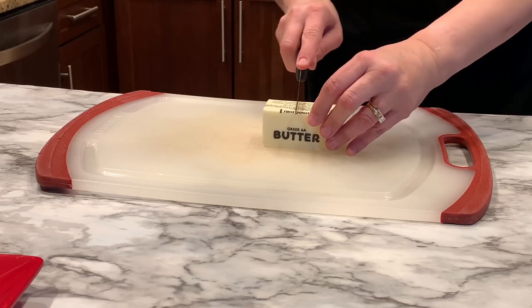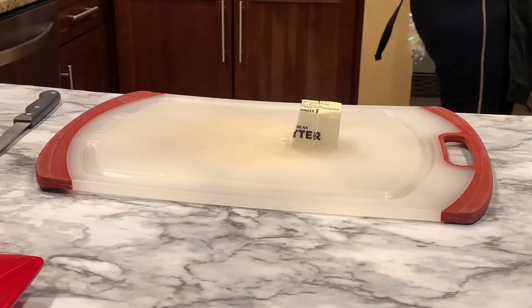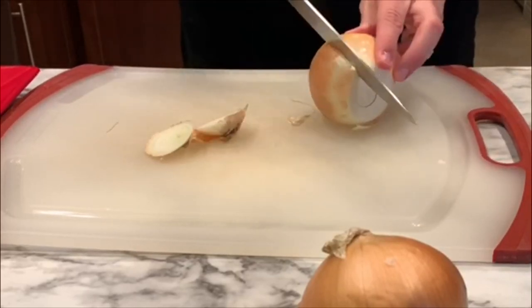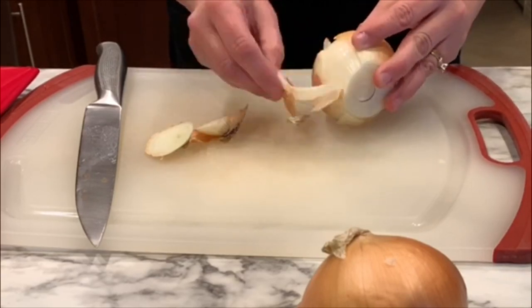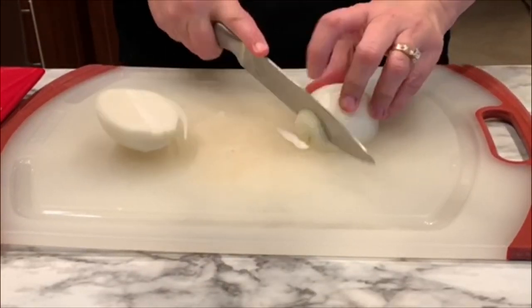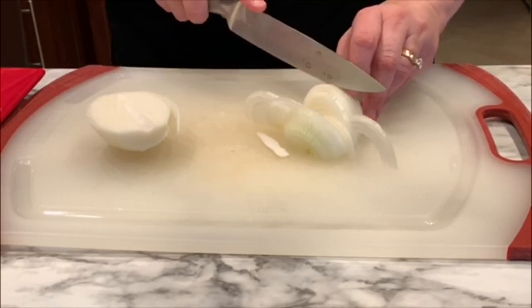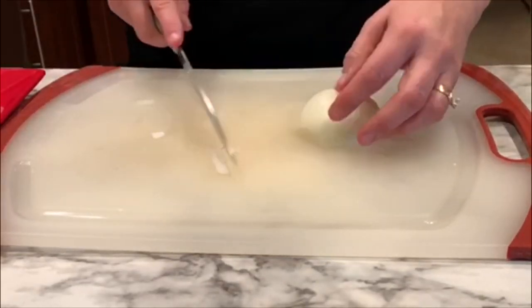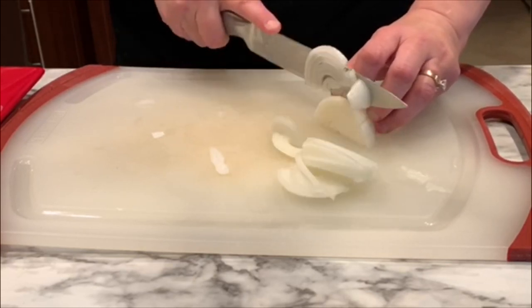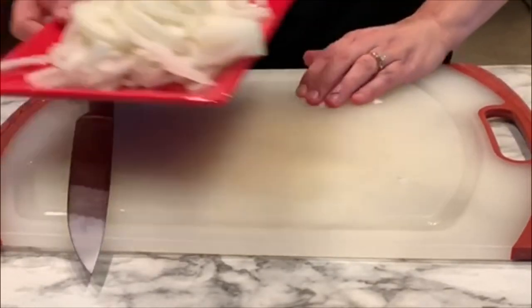We need about four tablespoons of butter. I'm going to cut it in half because I'll use it in two different stages — I'm cooking in the Instant Pot. Now let's get the onions ready. Peel them first; I like to cut off the bottom ends to make it easier to pull off the skin. Once peeled, slice them down the middle, put them on the flat side, and cut them thinly into half-circle slices. They're going to cook down a lot, so don't worry if some slices are a bit thicker than others.